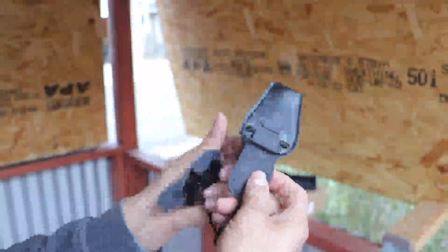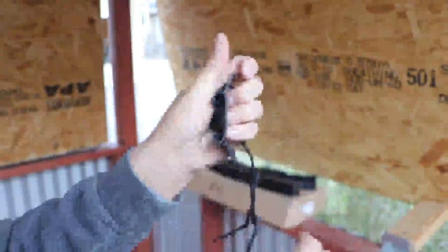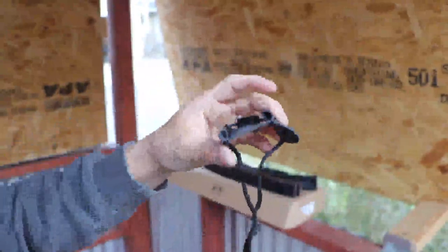It includes a tool to bend back your bow to put on your bowstring. The only issue is this piece slides up and down on the bow, so you have to be careful with that.